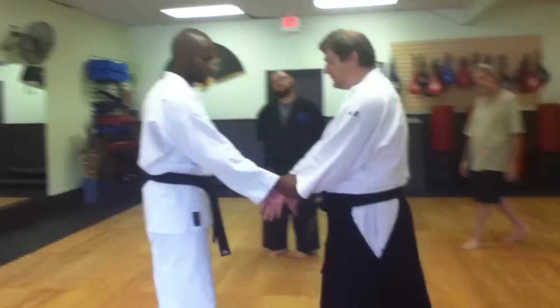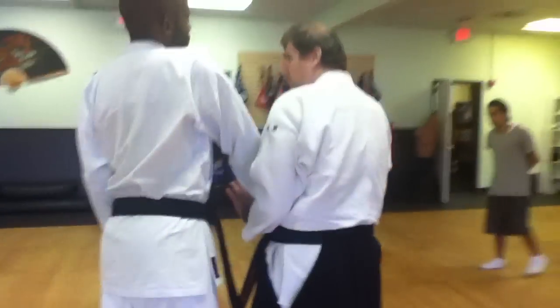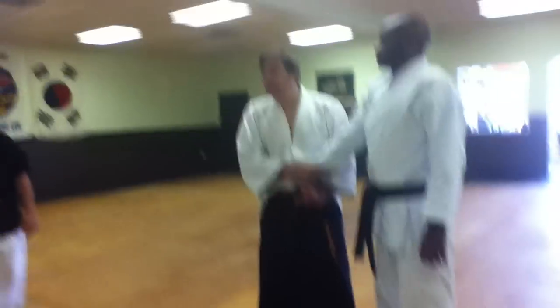Part 2 is from here. We're going to take the same technique — it goes from here to here to here, boom. Now this is where the Shiho technique comes into play, or four directions — that's exactly what it means.